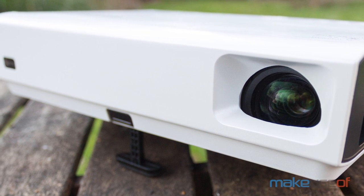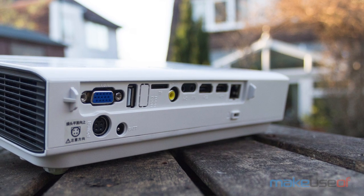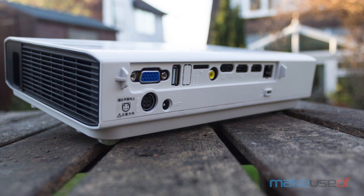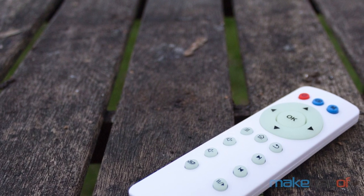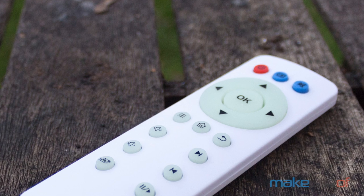To help with the business use case it also features a built-in Wi-Fi adapter and acts as a Miracast receiver, so you should be able to cast your presentation or video seamlessly to it, as well as plug in an SD card or USB drive and play media directly from that. However, it doesn't come with a full Android system like some budget projectors we've reviewed do.